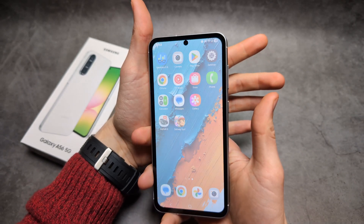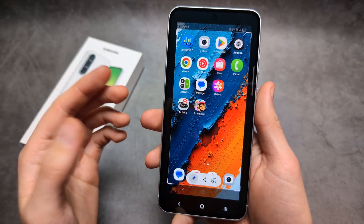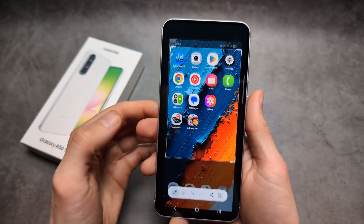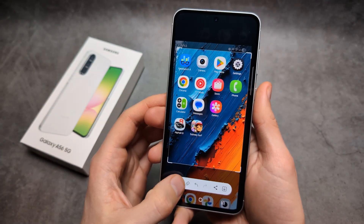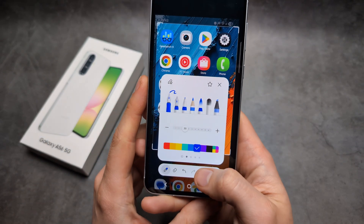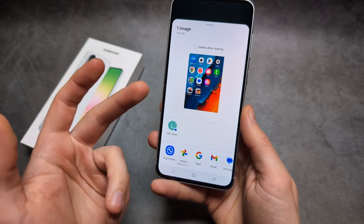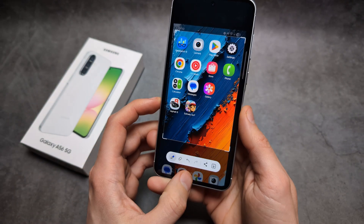If I press, a screenshot gets taken. Over here you can also edit the screenshot, resize it, or even draw something on it. You can also easily share it with someone, maybe using email or WhatsApp or whatever you want.